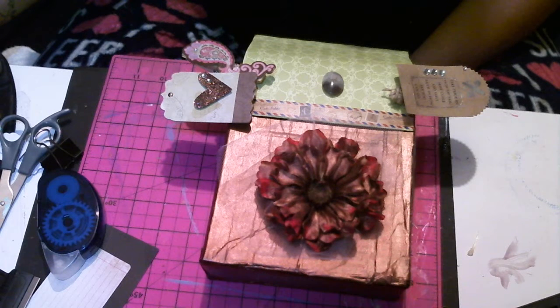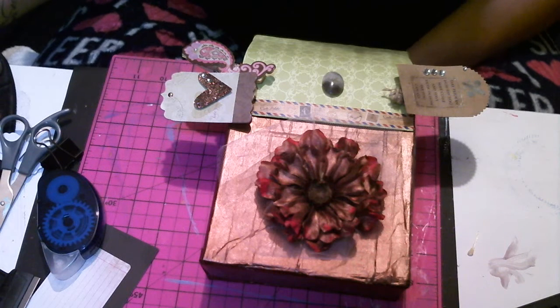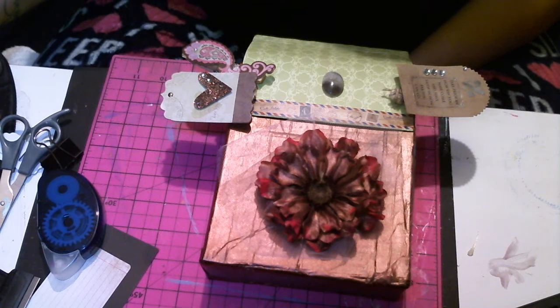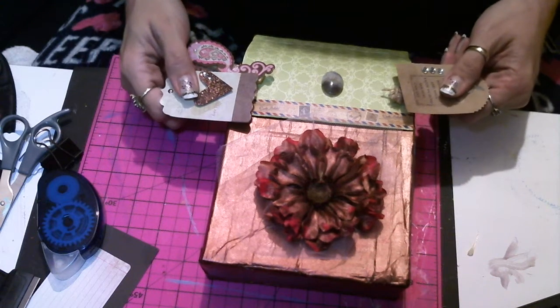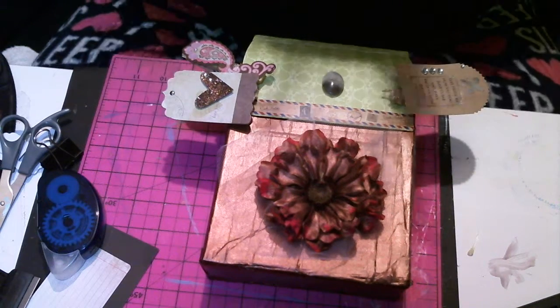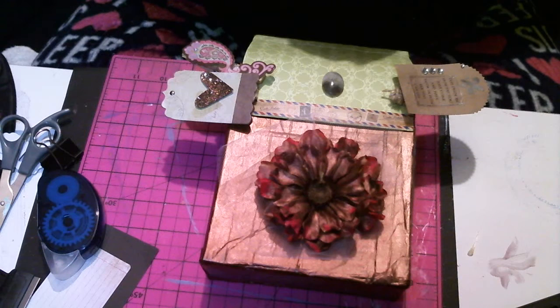Hello everyone, it is Thursday night — April 21st. Gosh, our April month is gonna be gone before I can blink. I've been home today working on this one little project here, and I'm so happy.